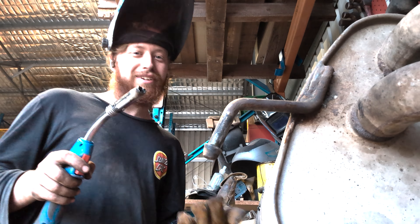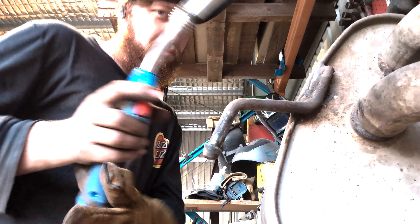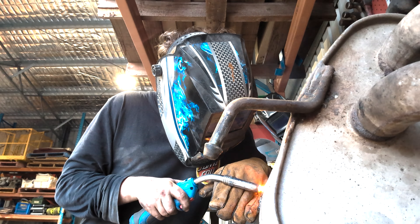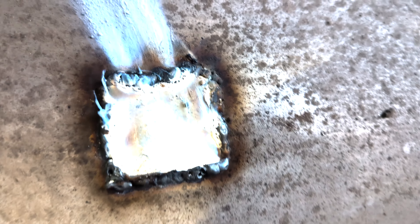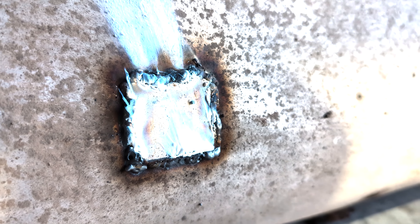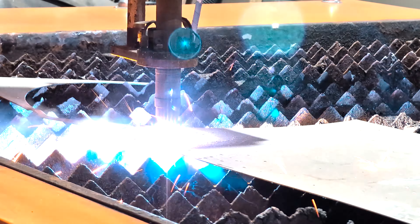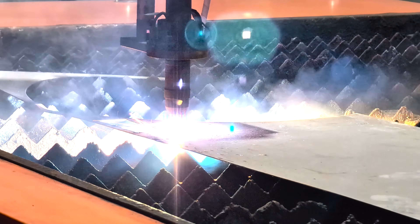I am aware that this is very thin, so it's gonna take me a while to weld all the way around without blowing through. If I go through it without burning through, you gotta give me a subscribe. Look at that — it's not pretty, but I made it all the way around without burning through. It's in your hands now. Gotta do the rest.